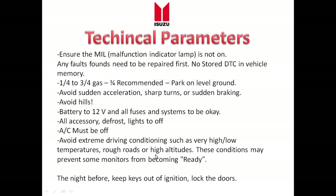Avoid extreme temperatures and rough roads, as some extreme conditions can keep monitors from becoming ready. The night before you complete the procedure, take the keys out of the ignition and lock the door. If you have one of the newer Isuzus that can detect the keys, take those keys far away from the vehicle so it actually goes into a deep sleep — because if it doesn't, some monitors like the oxygen sensor heater monitor may not run.